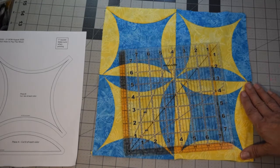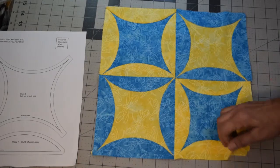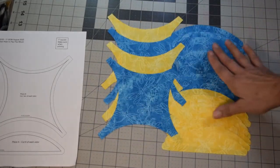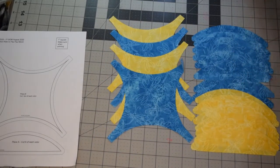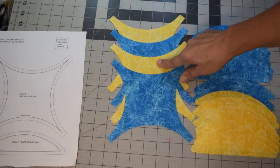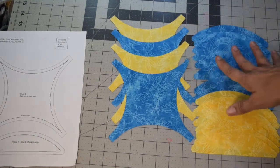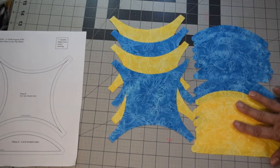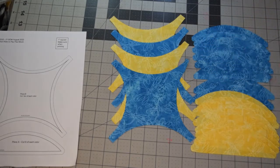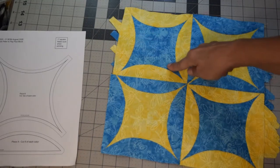After you cut your pieces out, if you're doing a two-color scheme like this, you're going to need to cut out eight pieces of each color in Piece A — so eight yellow and eight teal in my case. Then you're going to need two Piece B out of each color, so two teals and two yellows. You could also do this in four different colors.